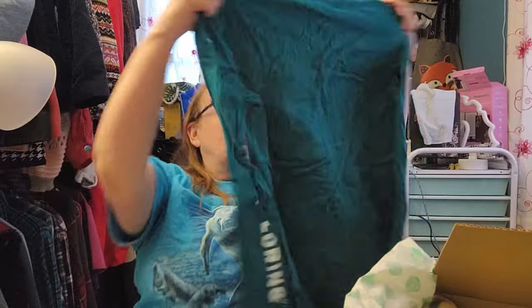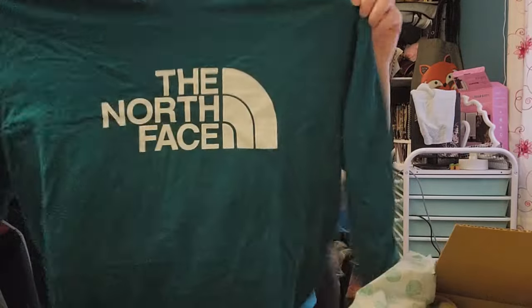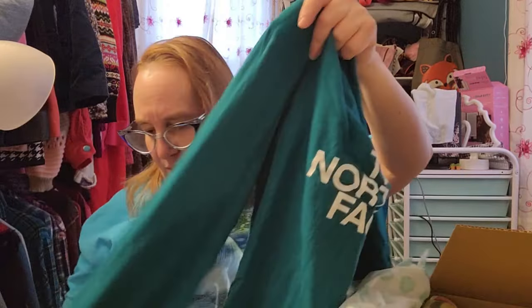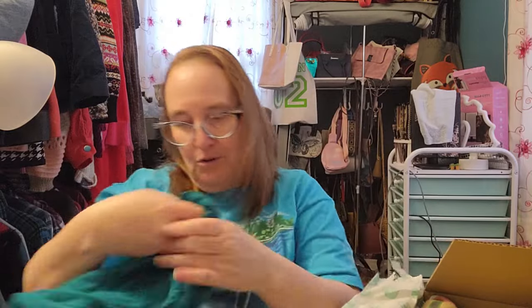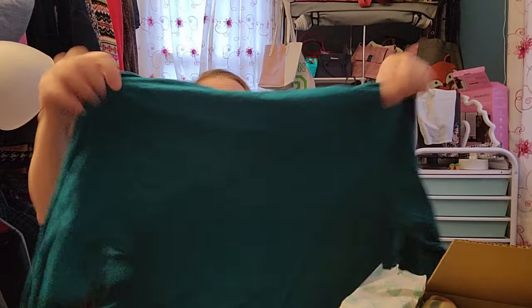Oh this is a long sleeve tee. Oh this is nice too - North Face. It's so soft. You can just tell with some of the more expensive brands - it's just so soft. This is a really pretty green color. It's got the North Face logo on the front, and then on the sleeve it says 'never stop exploring.' That's a nice one too. North Face, size small. And then on the other sleeve it also says 'never stop exploring.' Wow these are nice shirts. I was really expecting because it was a DIY box I was really expecting to get a box with things I needed to fix or do something with.